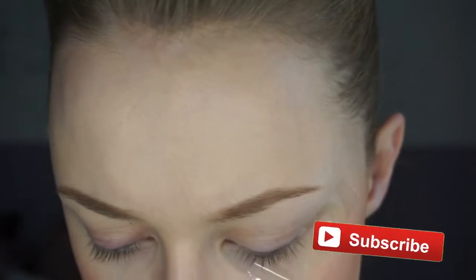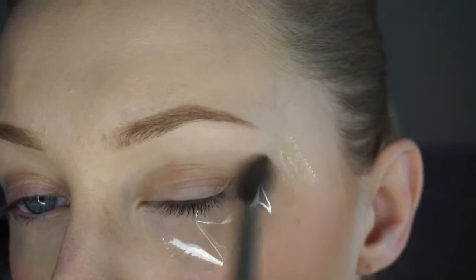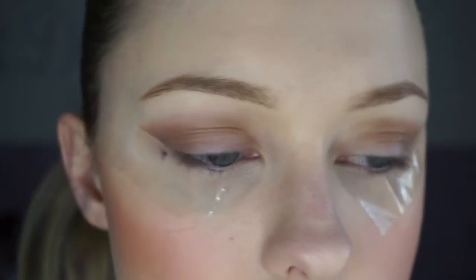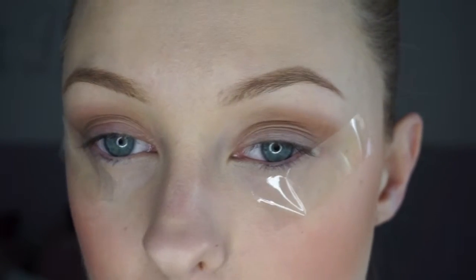For this I'm going to start with my Smashbox Full Exposure Palette and I'm going to take a very fluffy brush — this one is MAC 36 — and I'm just going to use a nice transitioning colour. I'm just going to dab it and place it all around in the socket. That will give us a really light definition for all the other colours and a nice base for the eyeliner.